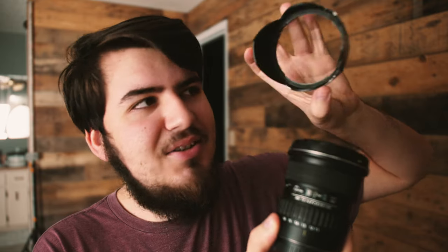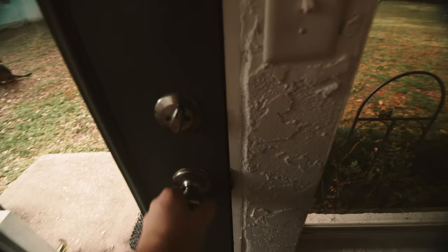I was looking at two different lenses: the Sigma 10 to 20 millimeter, which is an f3.5, or the Tokina 11-16. I actually bought this used yesterday and I got it right here. As you can see it's a little decorated. Let's pop this on — we are dealing with the Tokina lens.